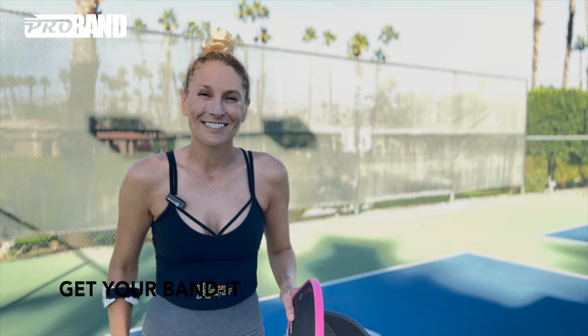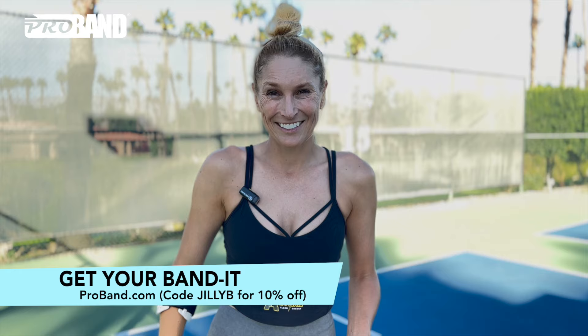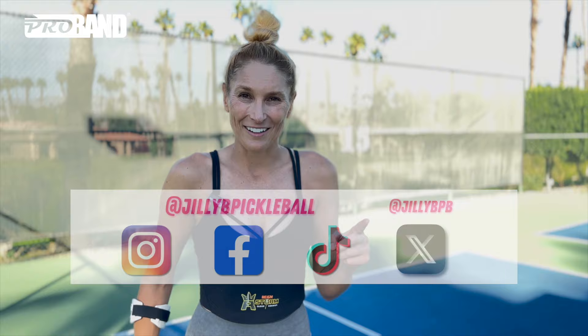I'm Jilly B and that was your Pro Band Pro Tip of the Week. If you love my content, don't forget to pump that subscribe button and pump that follow button.